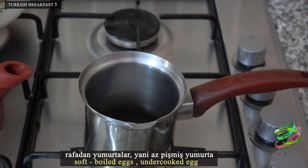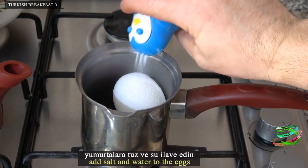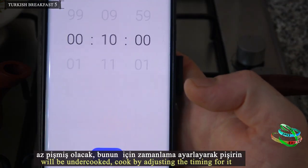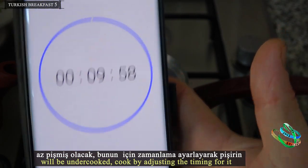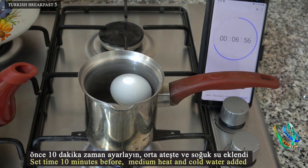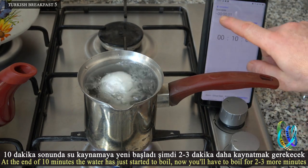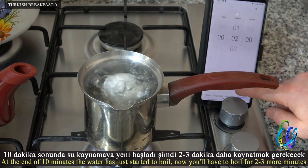Soft boiled eggs: add salt and water to the eggs. They will be undercooked, so adjust the timing accordingly. Set the timer for 10 minutes, starting with medium heat and cold water. At the end of 10 minutes the water has just started to boil — now boil for 2 to 3 more minutes.